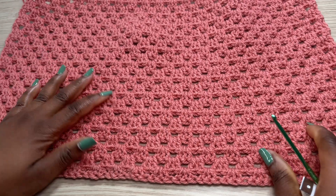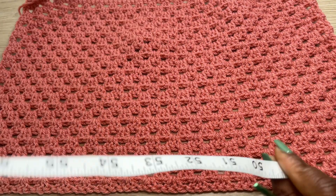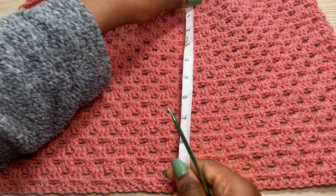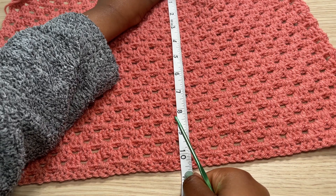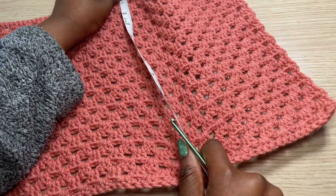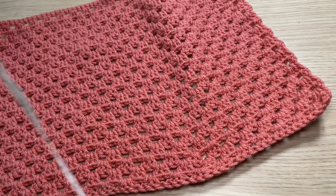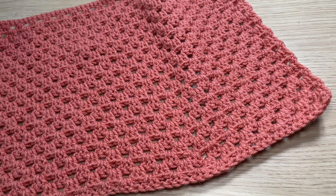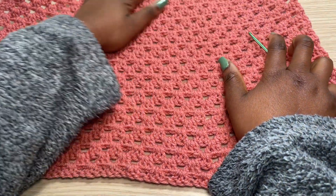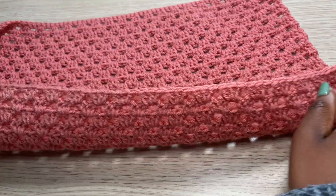I have a total of 24 rows complete, which is about 10 and a half inches from the top — but keep in mind this stretches to 15 inches or more. From here I'm going to start decreasing. I'll decrease for two rows.